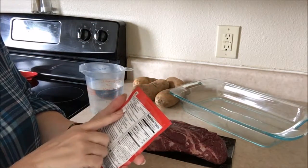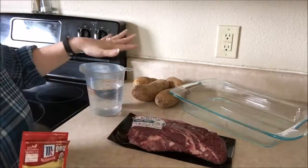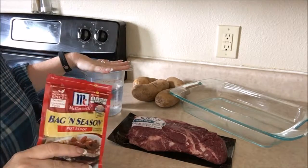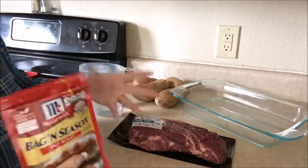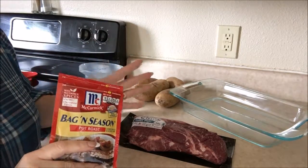Now the directions on the back are going to tell you to only add a quarter cup of water. No — add three cups. Trust me, I've tried this many years I've been doing this and it gives you a lot of gravy that you can throw over your potatoes and your roast and it just makes it so much better when you do it this way.